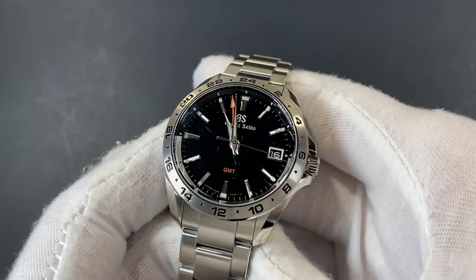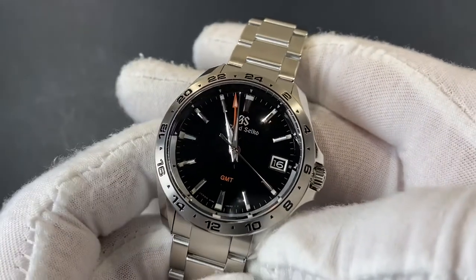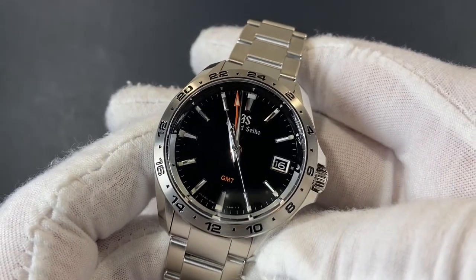For Grand Seiko, the pursuit of putting out the best technology remains ever-present, especially with these 9F quartz models, where the accuracy comes down to 10 seconds per year.